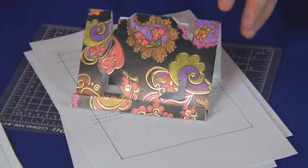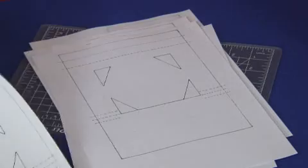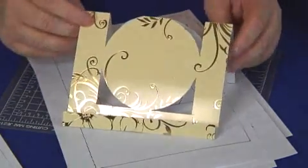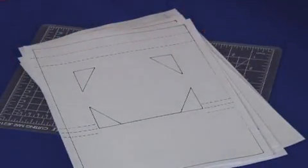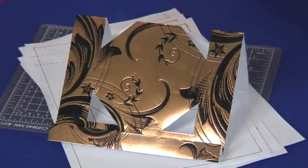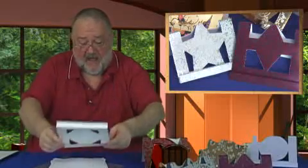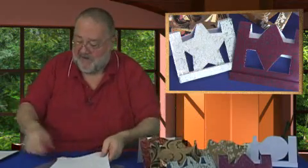You don't really need much on these cards. Then you've got the next size, and there's the size of the card you can make with that one. Then you've also got the largest size, and there's the kind of card you can make with that one as well. Now I'm going to show you how to make a card very similar to this one — so those are your templates.